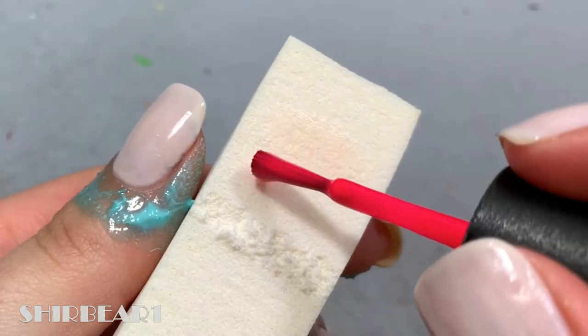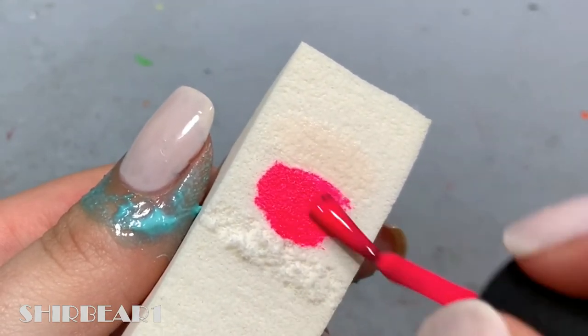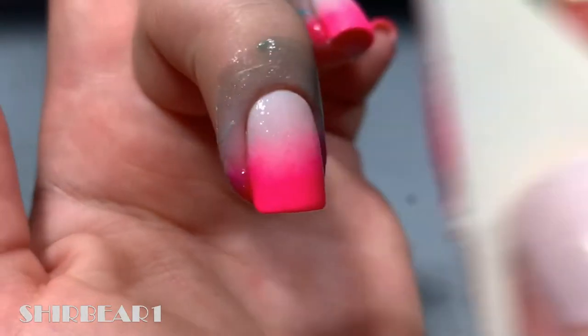Apply on a makeup sponge the base color and a bright pink, and dab on your nails a few times. Repeat the process until you're satisfied.